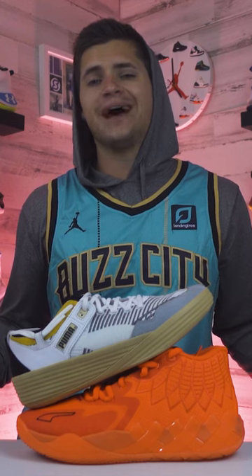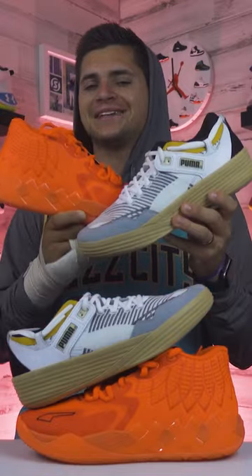Looking at the support, you don't get a lot of stuff to help on the Mellowball One, but they still play nice. Then on the Puma Clyde All Pro, you have a sturdy upper — it doesn't really move around a whole lot. So I'm gonna keep that section as a tie as well.